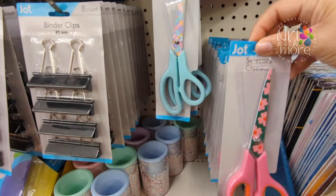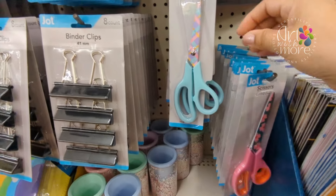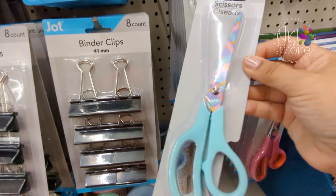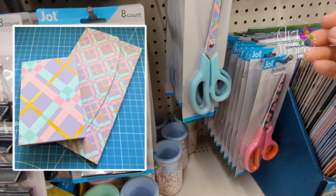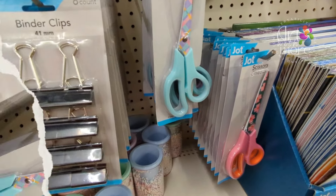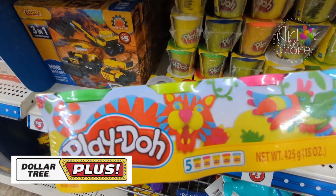Oh my gosh, look how cute these scissors are — I love that color! And look at this one, it's very similar — actually it's the same pattern as the stationery. This is so cute and adorable!